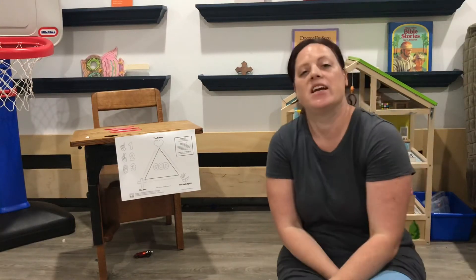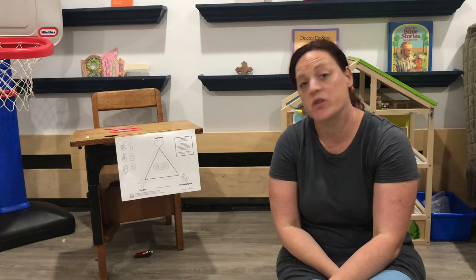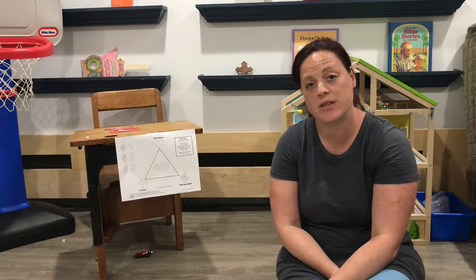It's Mrs. Krikova. Today we are going to talk about the Trinity. Today was Trinity Sunday, so we're going to talk about what that means.